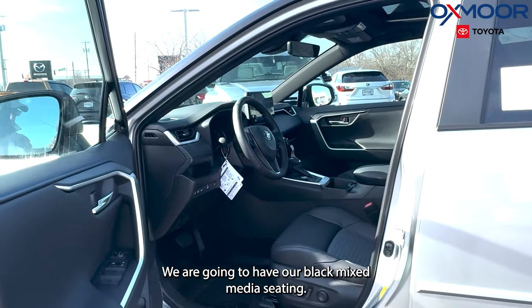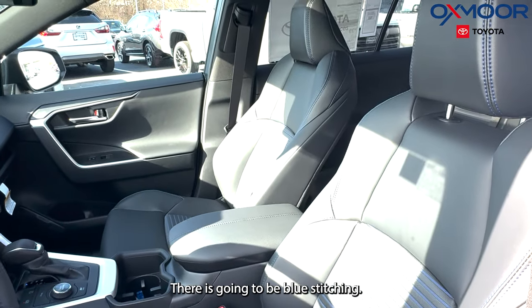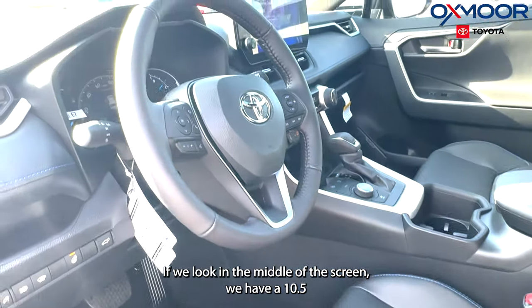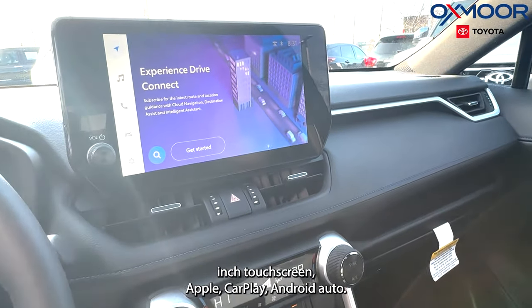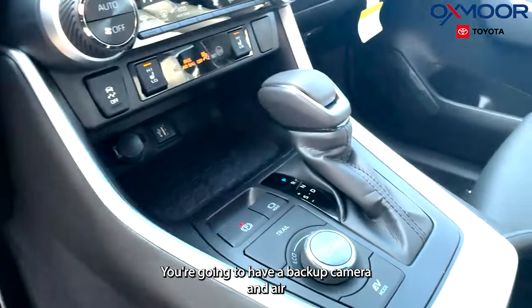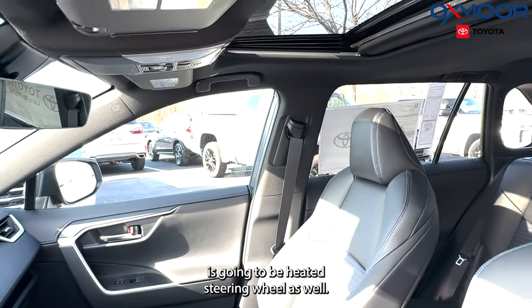Going into the interior, we are going to have our black mixed-media seating with blue stitching. You'll have a sunroof. In the middle of the screen we have a 10.5-inch touchscreen, Apple CarPlay, Android Auto, and six speakers. You're going to have a backup camera and a heated steering wheel as well.